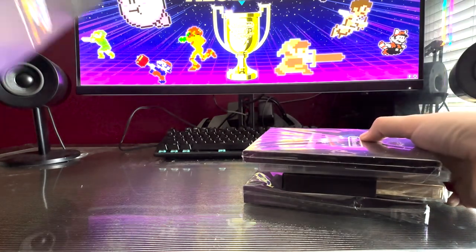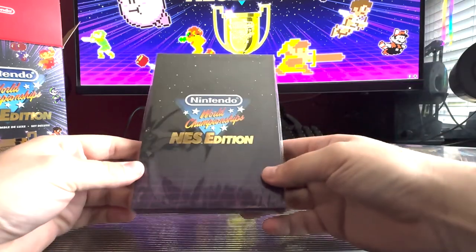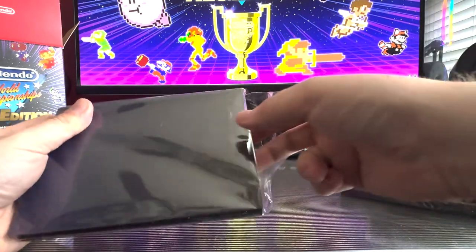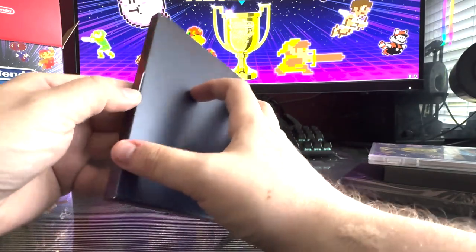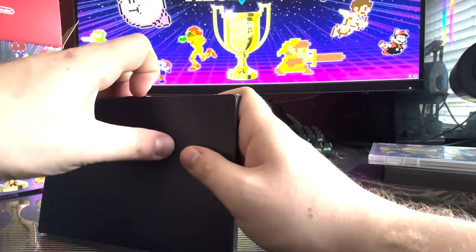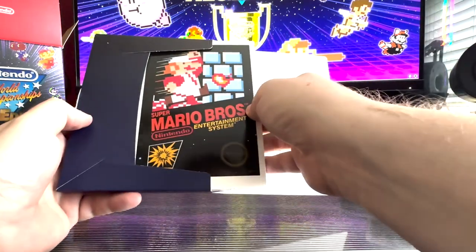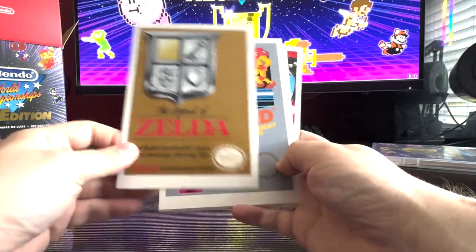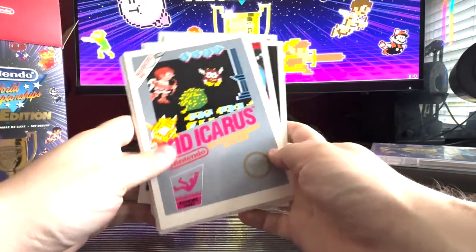I'm not a professional box opener. So this first little package here — I'm so scared I'm going to rip this thing open because I'm trying to preserve all the packaging and it's not going well. Okay, here we go. So these are the little collectible cards that they put in the box. There's one for every game that's included in the World Championship Edition.